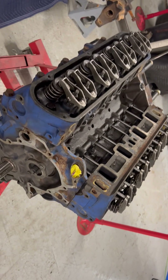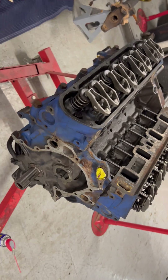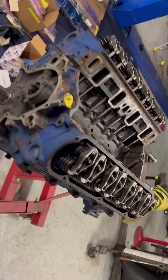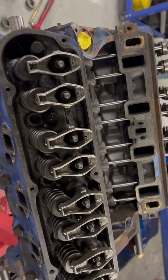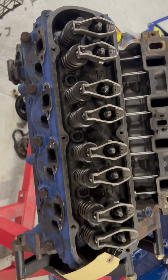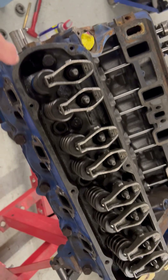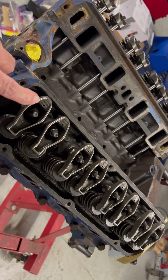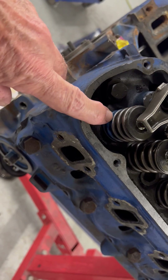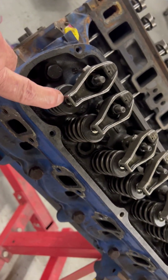Everybody has an interest in engines, and here's one that happens to be torn down, so here's a short course on how some of this works. Everybody looks at the top where the valve cover goes, and underneath the valve cover is the rocker arm, the valve spring, and inside this spring is the valve.